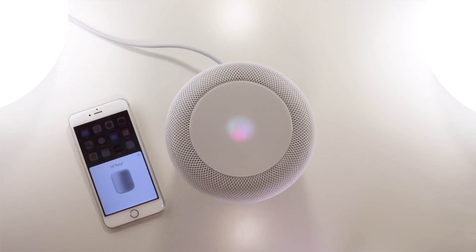Siri: "Hi, I'm Siri, welcome to HomePod. To get my attention, say 'Hey Siri.'" Let's try it. "Hey Siri, what can you do?" Siri: "I can do lots of things, like turn on the lights, give you a news update, and tell you about the weather. Now you try — say 'Hey Siri, play some music.'"